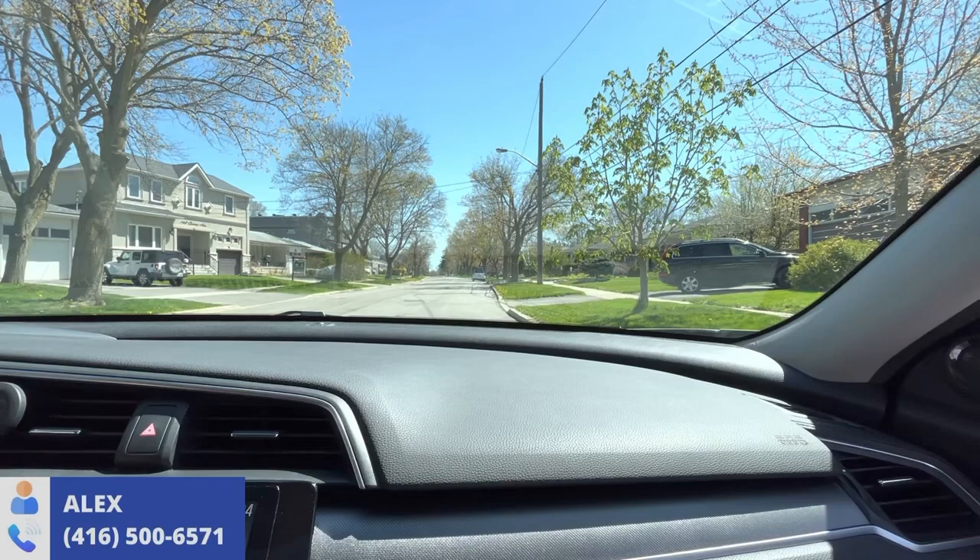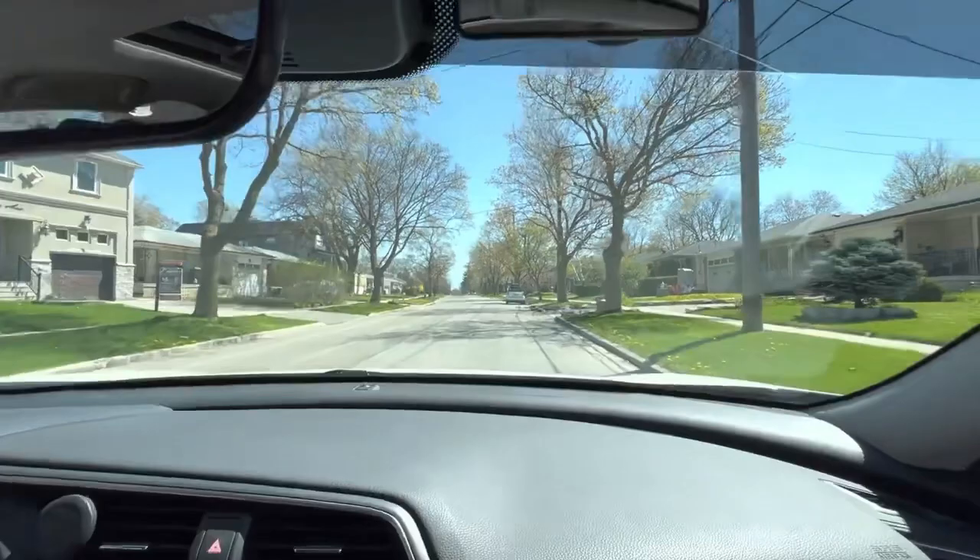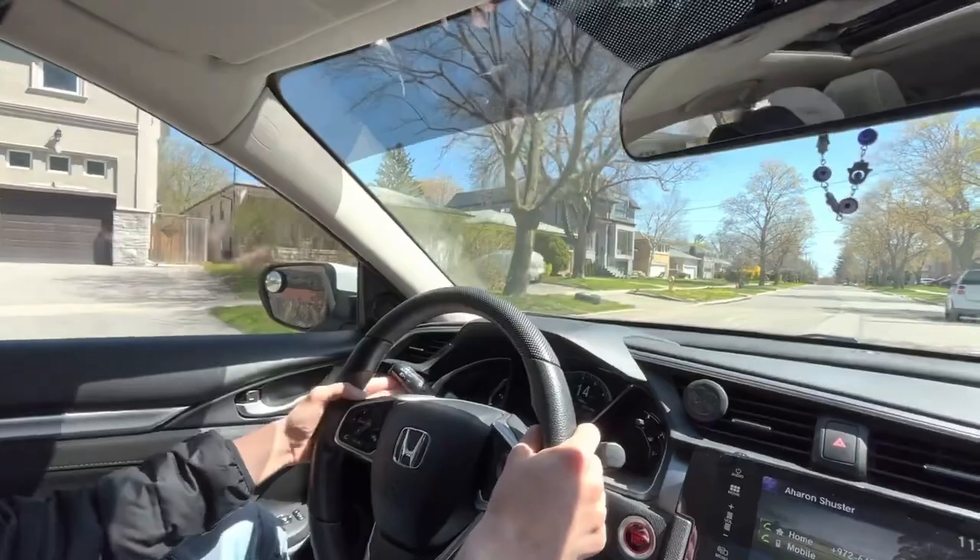Today I'm going to show you guys how to do parallel parking on a smaller car. We're going to approach the car. Here is John — thank you for helping me show my viewers how to do parallel parking on smaller cars. So what are the steps we have to do?